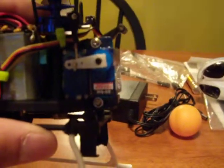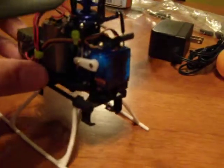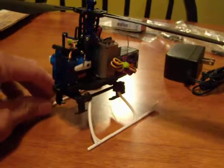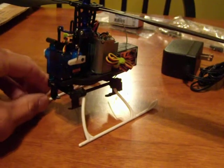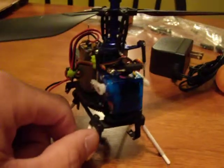Upgraded servos from the stock servo — these are the high-tech HS55 servos. They are on an elevator. Servos have been upgraded.